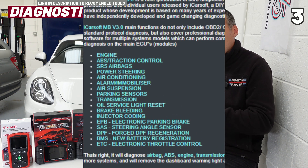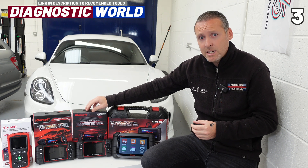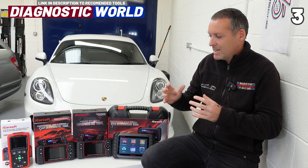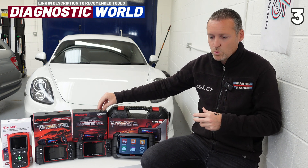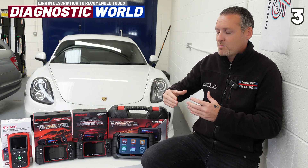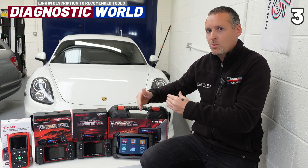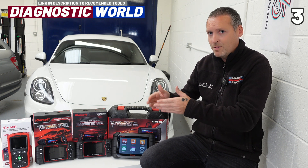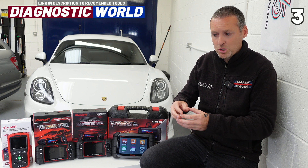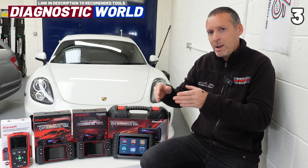Now to somebody who doesn't know about these tools, they would probably think it covers all vehicles for DPF regeneration. But that's not going to be the case. Generally from experience, if it's a Mercedes tool, it will probably do DPF regeneration on 80 to 85% of the vehicles. So even though a tool says it carries out a certain special or service function, you still need to check with the manufacturer or seller to make sure it will do it on your specific vehicle. For example, it may not do DPF regeneration on a 2007 E-Class, but it does on a 2012 C-Class — the functionality changes depending on the specific vehicle.